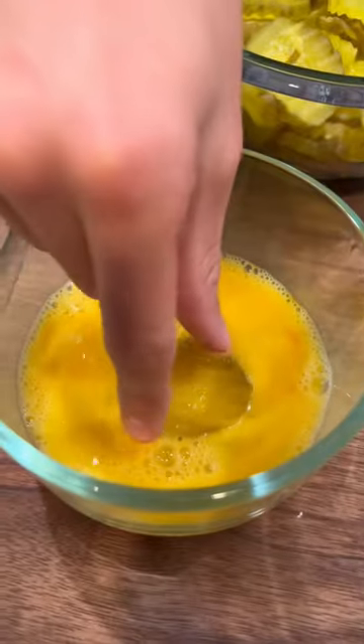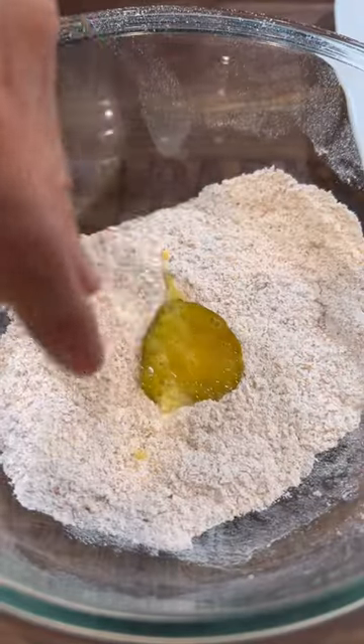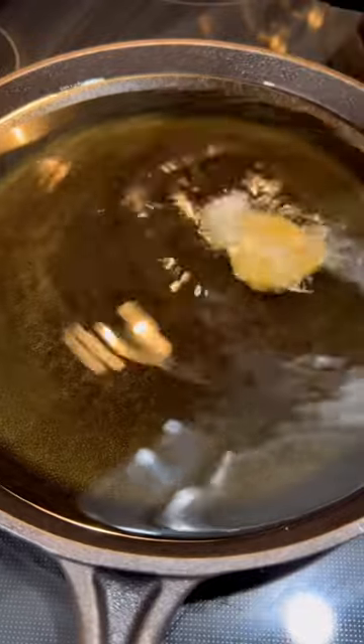Mix and move on to your wheels. Whisk one egg, cover your pickles with egg, and season some flour with Cajun seasoning and salt. Coat your pickles in flour and fry in some hot oil.